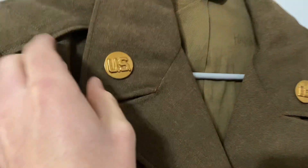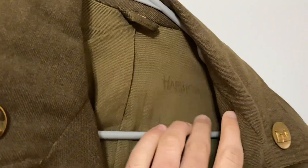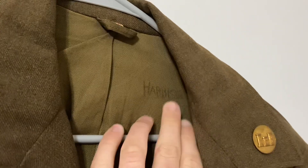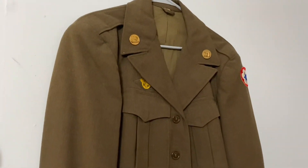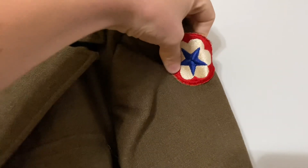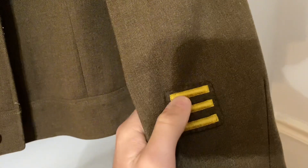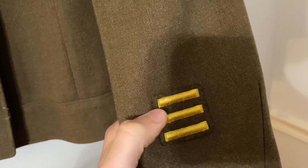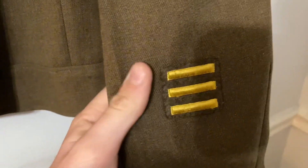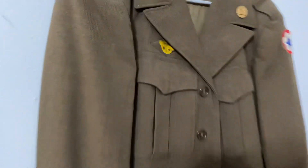You can see this uniform still has both buttons on it. This is actually a named jacket — it has 'Harrison' written on it, so the person who wore this was named Harrison, which is very cool. It still has the patch on the side of the arm, and down here you can see these three yellow stripes. Each yellow stripe represents six months spent overseas, so Harrison spent a year and a half overseas, which is just crazy. All the buttons are still in good condition.